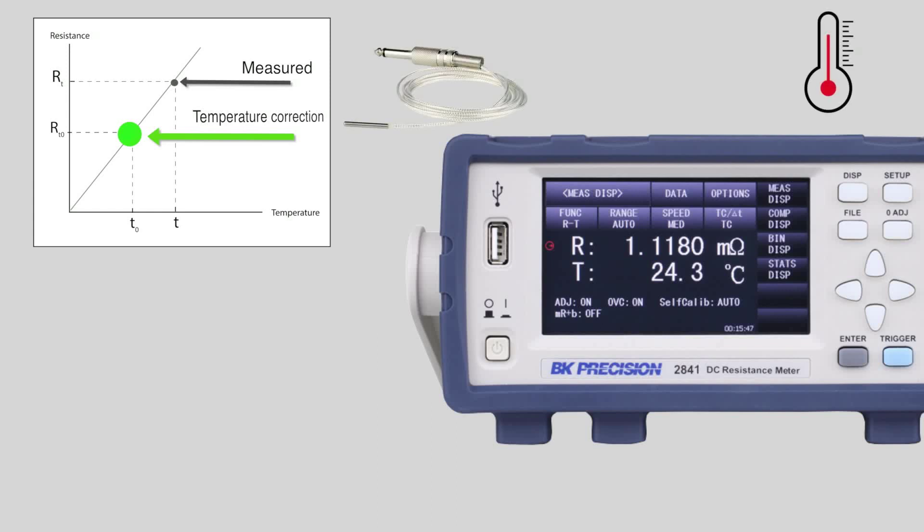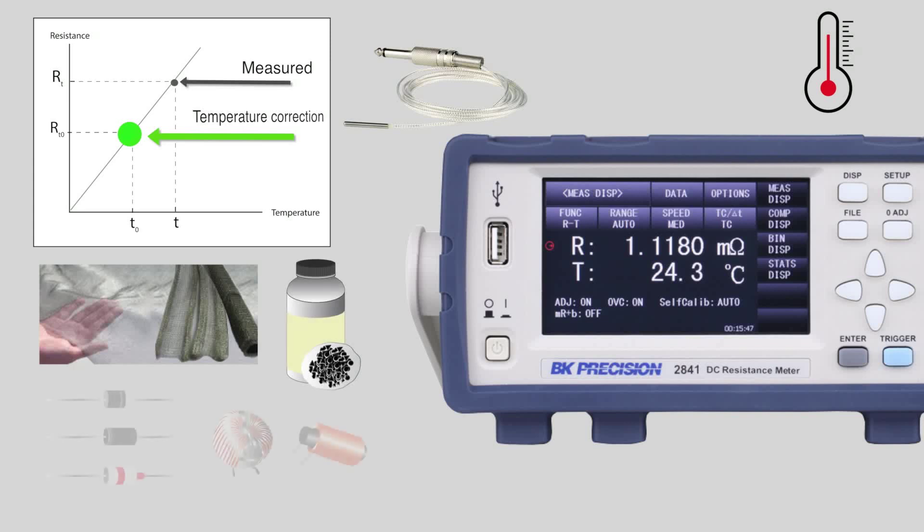Temperature correction and conversion is used for testing materials that have temperature dependencies. The 2841 measuring applications include conductive materials, compounds, and components where temperature dependency is a concern.